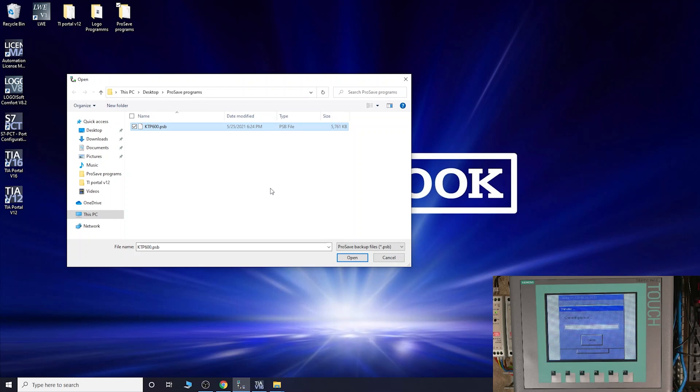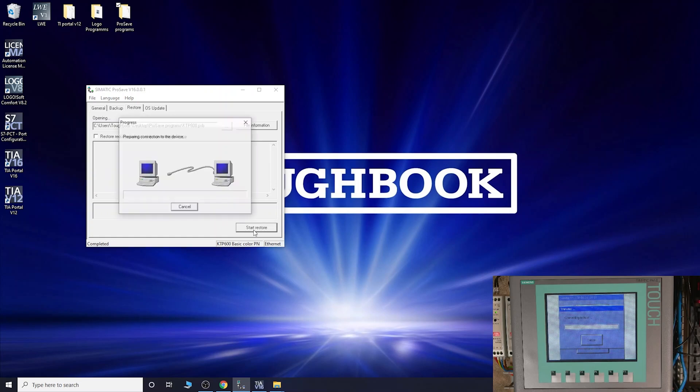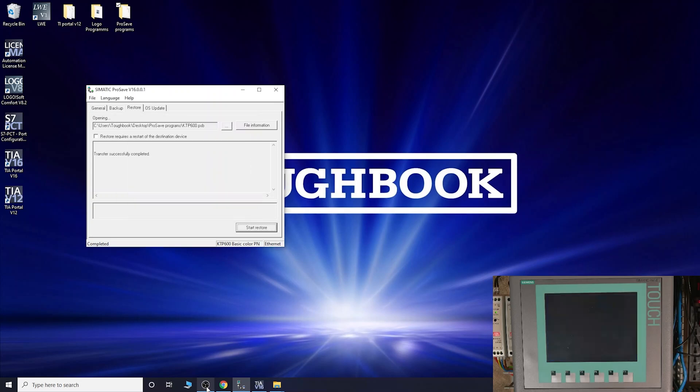We're going into Restore, then into File. There's our backup file that we made before the OS update. Open it up and it tells you what panel it's for and other details. Then click Start Restore. It checks compatibility, clears the flash memory - this will wipe any old program on there. It first transfers the settings, then the configuration data. The third part takes quite a bit of time - the bigger the HMI program, the longer it takes. We'll pause and come back when it's nearly done.